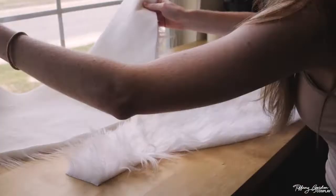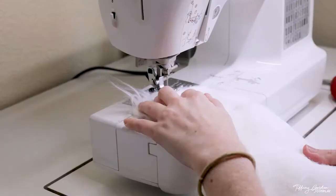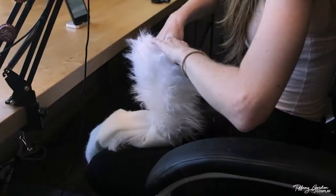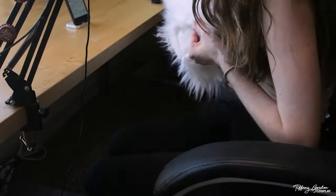Next, grab a piece of each side of the tail and pin them inside out, leaving the end of the tail open. Stitch it together using a sewing machine with a single stitch, again leaving the end of the tail open, and repeat the same process for all nine tails. Now for the fun part — flipping each tail inside out! This actually took a very long time, so I recommend watching a movie while doing this.